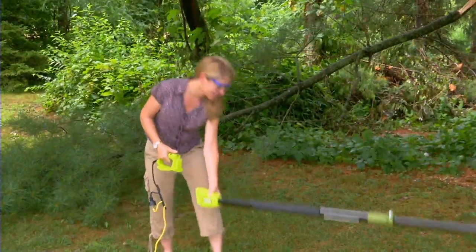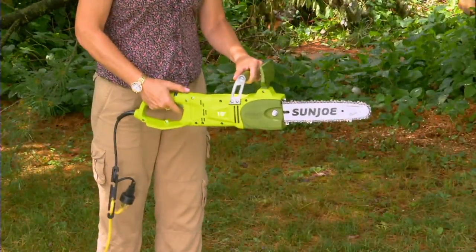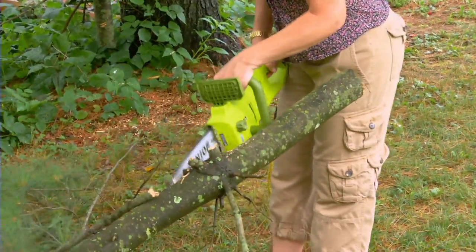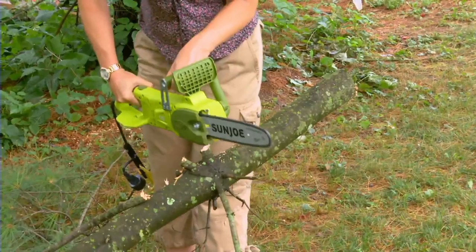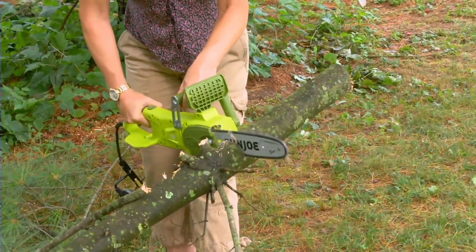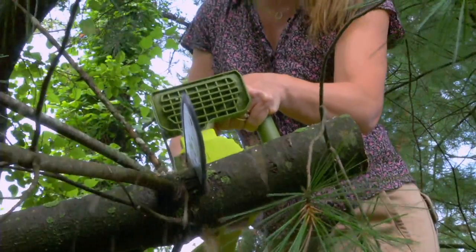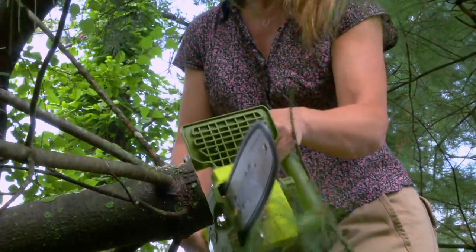I'm a big fan of my electric telescope pole chainsaw. We didn't even call it that before — telescoping pole chainsaw. It goes into two different pieces. You have not seen this one before. We had it on QVC, the other channel, as a Today's Special Value in the past, and I love this. I use it all the time. I use it at the new house already.